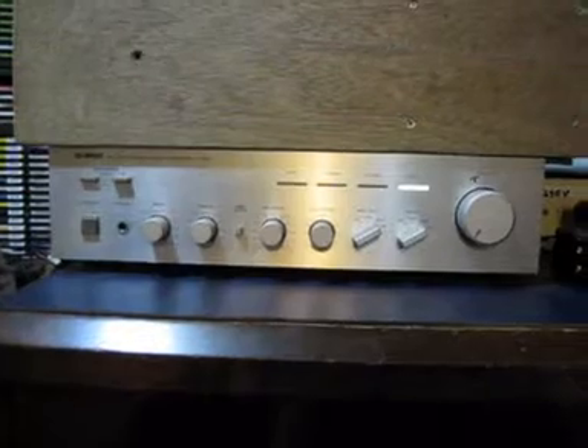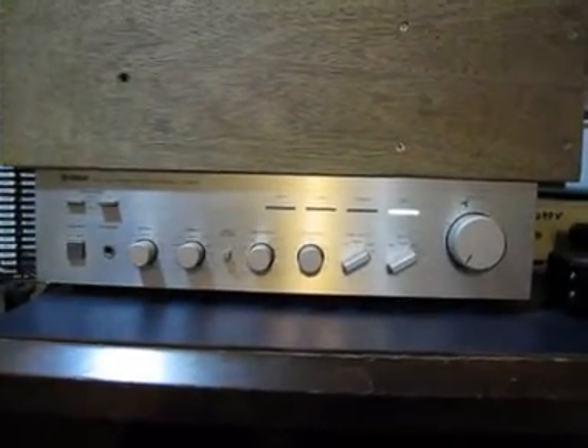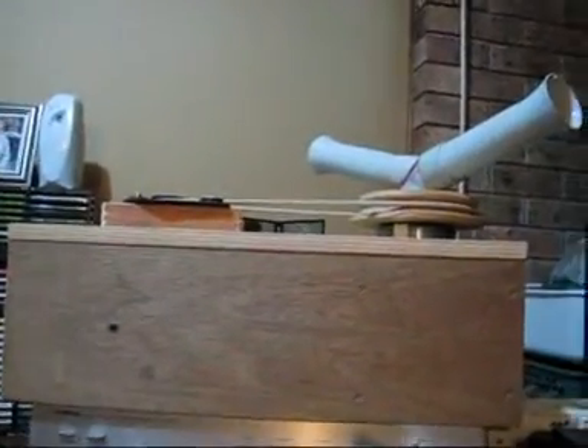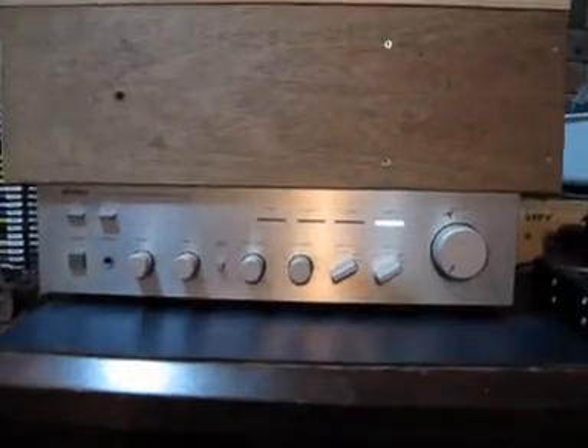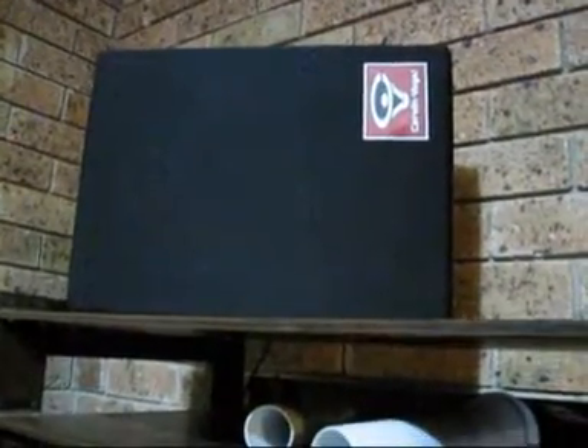I'm taking the rotary channel signal from the 705 through a stereo amp into the plumber's side, and the main channel signal of the 705 through the same stereo amp into a Servin Vega box, which gives me a little bit of extra oomph.